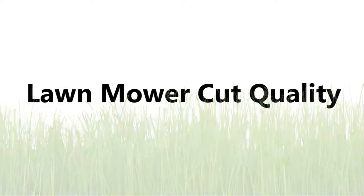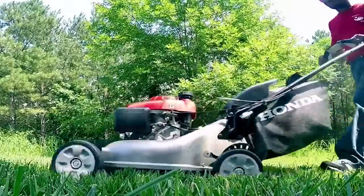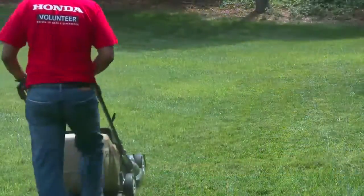Welcome to the Honda lawnmower cut quality video on bagging your grass. In this video, we'll focus on bagging the grass for a healthy lawn while addressing the most common concerns when bagging.